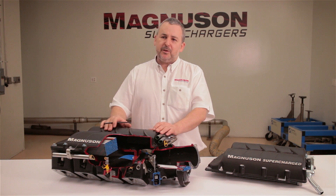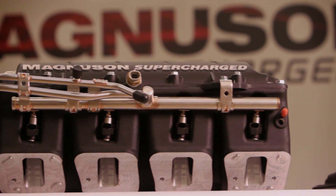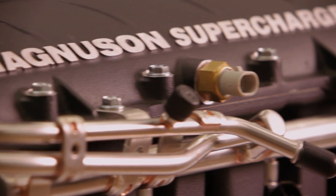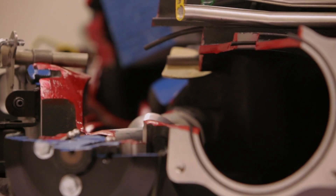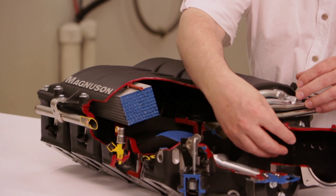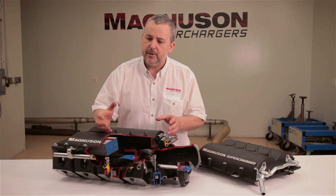Hi, I'm Ken Nunn, I'm the Technical Director of Magnuson Products, and we're here to talk about the Heartbeat Supercharger. Today we're looking at this cutaway Heartbeat Supercharger. We cut it away so you can really see how the air can flow through the supercharger. It also shows some of the other finer features that we'll get to.